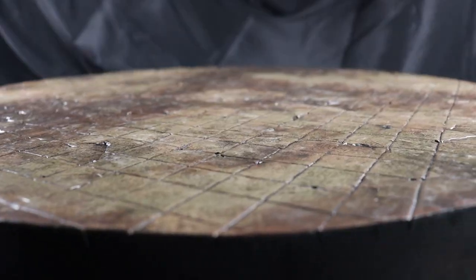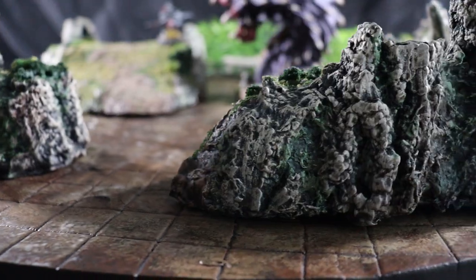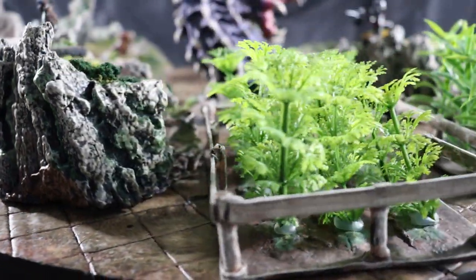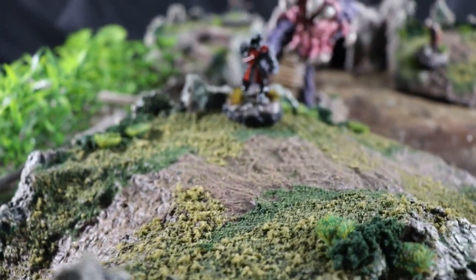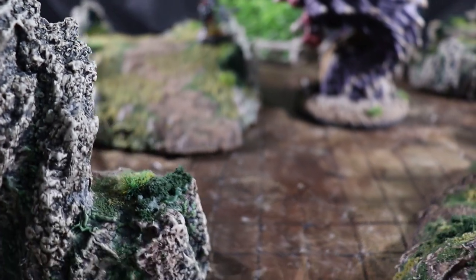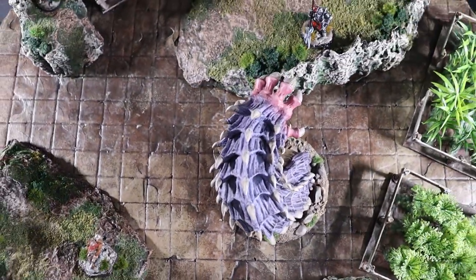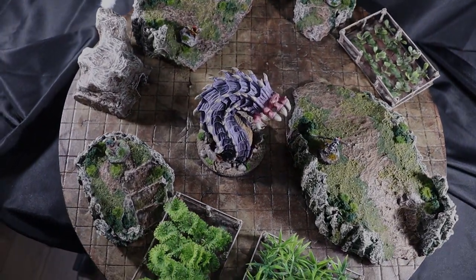And with that it's finished. Let's take a look at how it turned out. Alright, there we have it — double-sided terrain boards. Thank you so much for watching. I really hope you enjoyed this video. A bit more of a simpler one than I've been doing lately, but sometimes it's nice to go back to the basics. For me personally, it just feels good to have a nice staple in my collection that I know I can rely on.